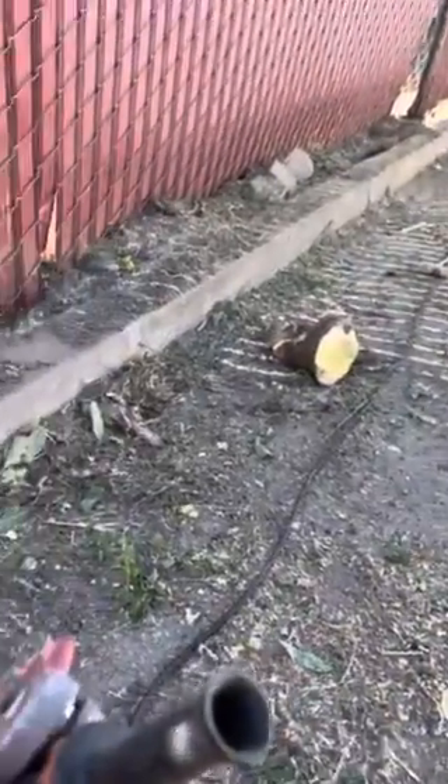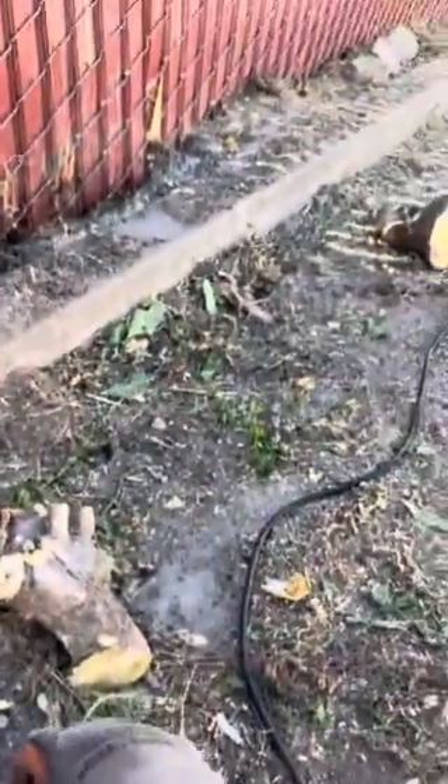Good little tip for you guys when you're doing stump grinding on stumps that are up against the fence — get yourself an angle grinder and a wood carving disc from Harbor Freight. I already threw away the packaging but this thing works great. We grounded a couple stumps over there and we had a bunch of stumps along the fence here.